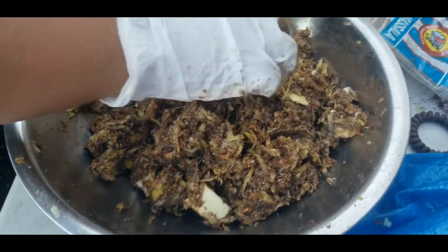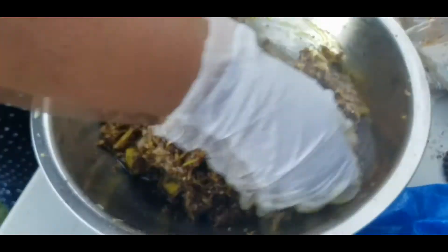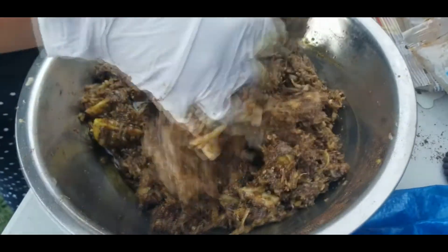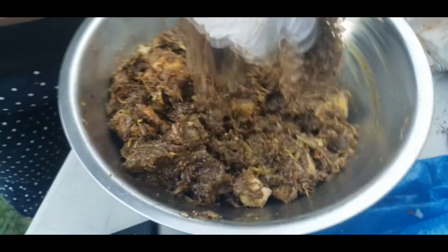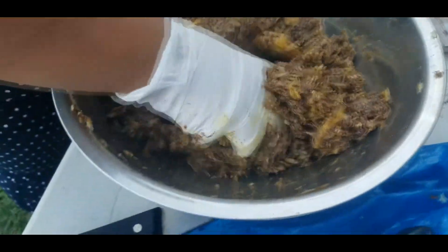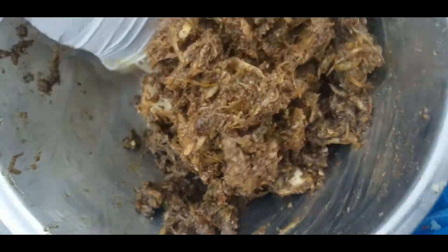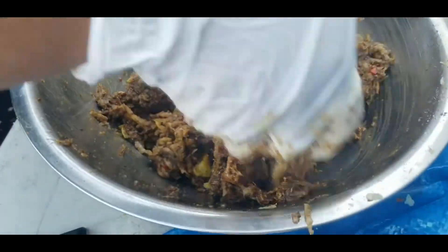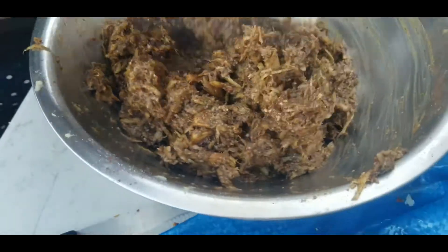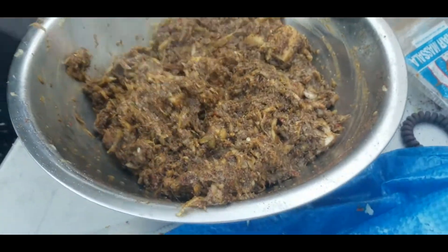Now I'm going to add the mustard oil. The mustard oil preserves it and also gives it a very pungent flavor — back in the days mustard oil would burn your nose. And this is how simple it is to make achar. You don't have to bother your relatives in Guyana or Trinidad to make you achar, unless they really want to make it — then that's fine.